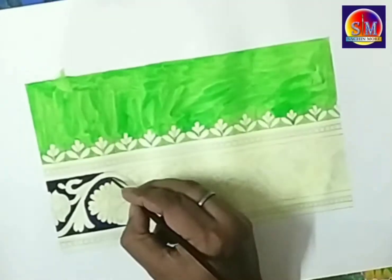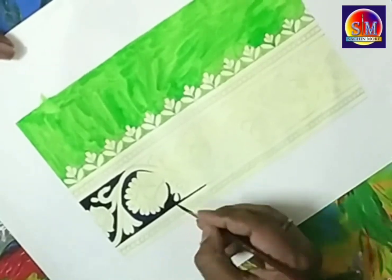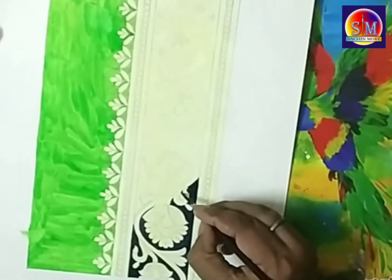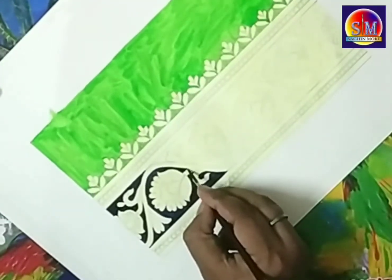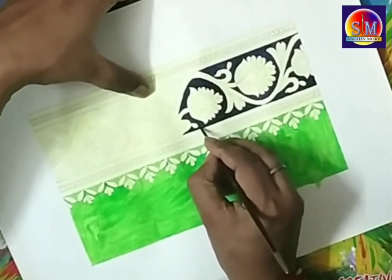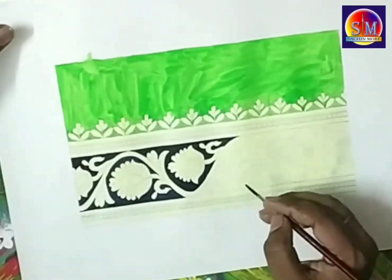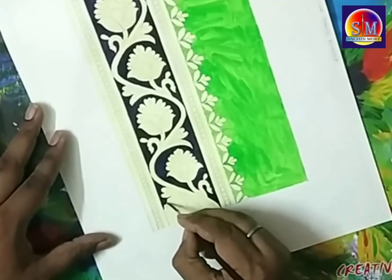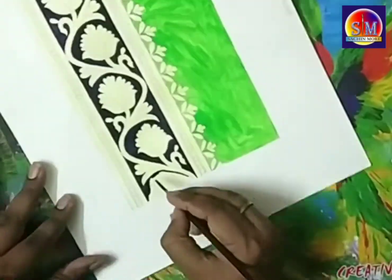Be careful when applying color in the border, because we have already drawn a design here and it is a very critical design. For thick border Sadi, mostly peacock designs and flowery designs are used — very small, minute designs. When you apply colors on such designs, you should be perfect. I suggest using a number 2 or 3 brush so that you can apply colors very precisely. I am applying the Persian blue background very carefully and minutely.